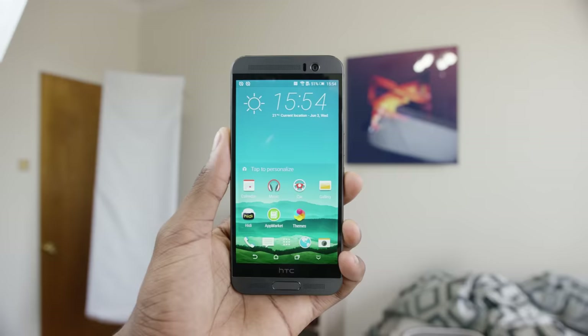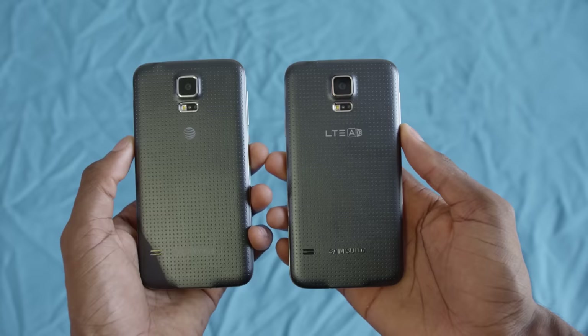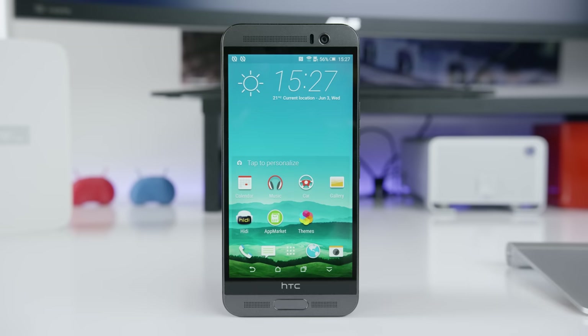This brings to mind what we saw with the Prime phones of last year — the LG G3 Prime and the Samsung Galaxy S5 Prime. I did a video explaining what Prime phones are, and the same applies here. This HTC One M9 Plus is another one of those phones that's only going to be sold in China, and if you want to get it in your pocket, you'll have to import it, which comes at a cost of its own.